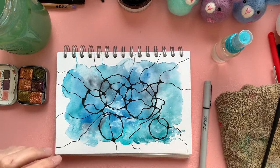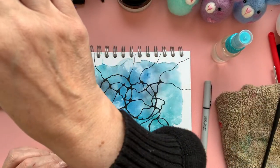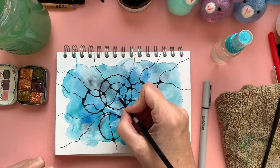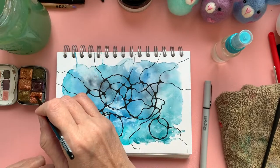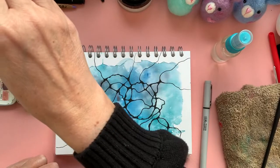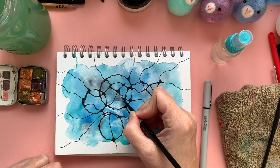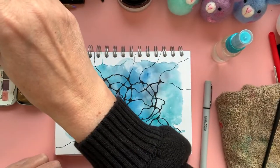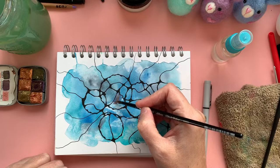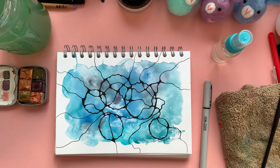So now this is finished. What I want to do is to add in some glitzy bits — basically a little bit of this beautiful glittery paint, just in certain areas. Being aware that it will reactivate the paint underneath slightly. I'm also using a smaller brush to add this in. So this will be the process for the next bit of the video.